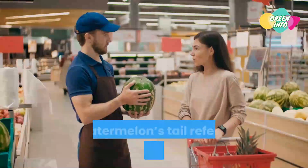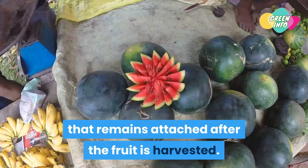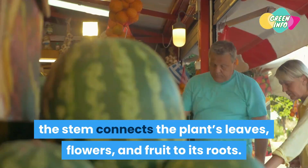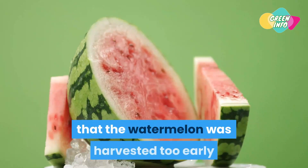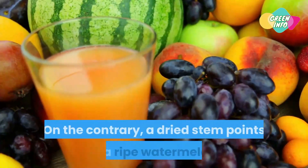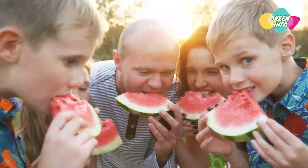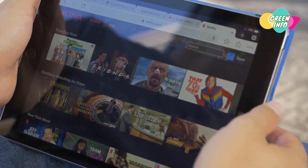Tip 6: Check the tail. A watermelon's tail refers to the piece of stem that remains attached after the fruit is harvested, transporting water and nutrients that allow it to grow. A green stem usually indicates that the watermelon was harvested too early and will not be ripe. On the contrary, a dried stem points to a ripe watermelon. We hope this information helps — share it with your friends and family, hit like, and subscribe to our channel. Thanks for watching.